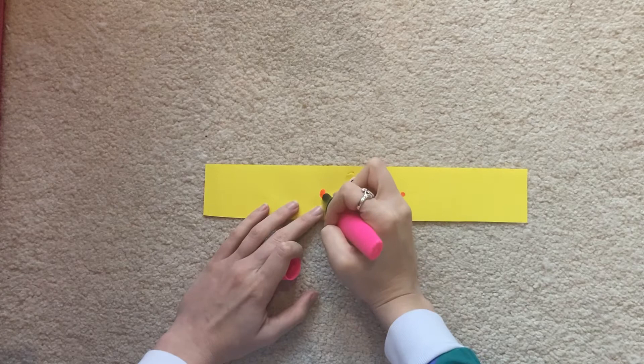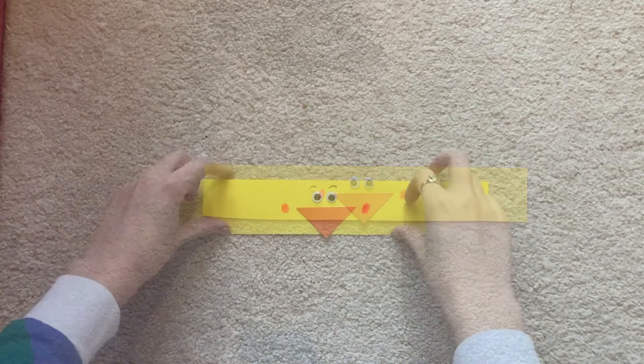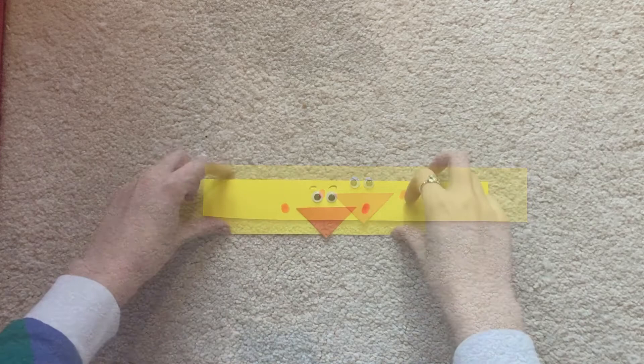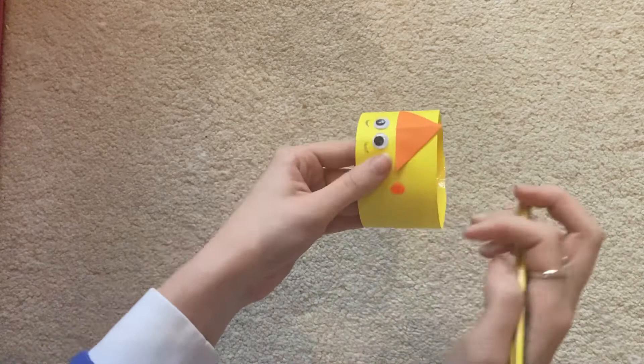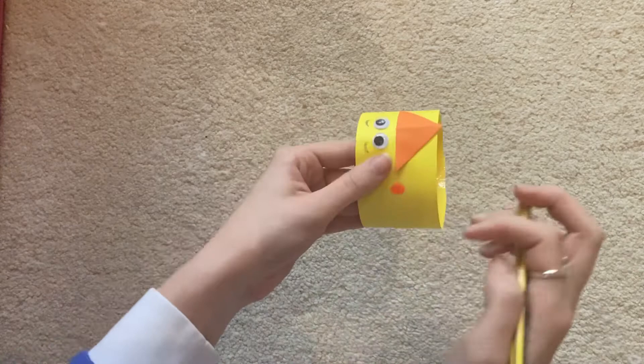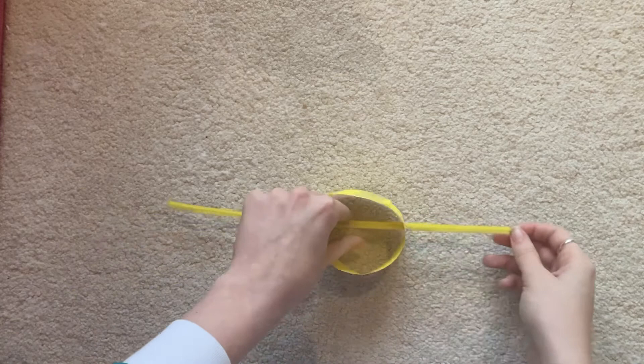I'm going to wash it. I'll put a piece of tape on the marker. It's a little bit of glue. So, I'll put a tube on it. It's a piece of tape, and I'll put a piece of tape on it. You can use a piece of tape on it. This design is a piece of tape on it.